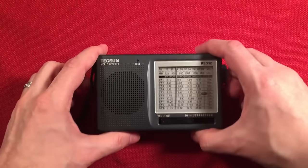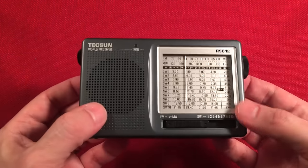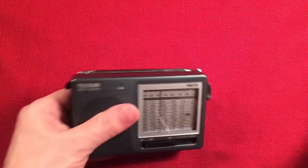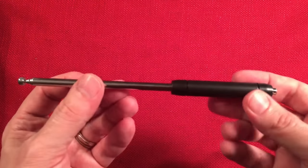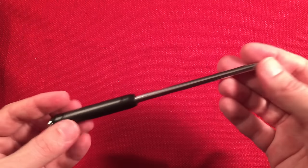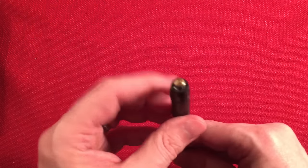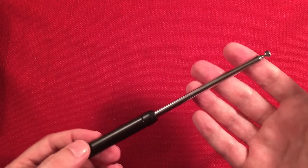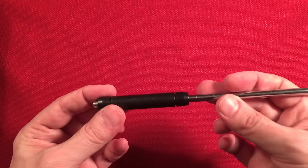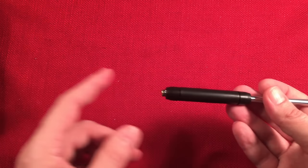So here we have the Tecsun R9012 — a typical AM/FM medium wave radio, inexpensive, and it can benefit from a lot of these upgrades. Now let's look at an antenna that came with the PL606 Tecsun radio — they call this an FM or shortwave extension antenna. It's telescoping. It has a base that's 7/32nds of an inch across. I really like this idea of extending the telescopic whip. Some radios may not fit perfectly, but if your antenna broke and you need an emergency fix, you have one here as long as the diameter is correct, and it is on the Tecsuns.